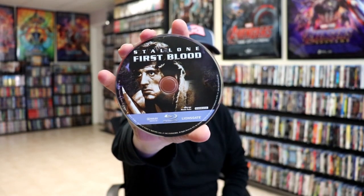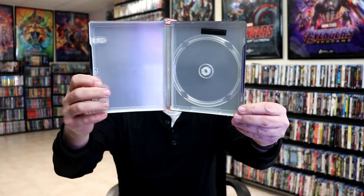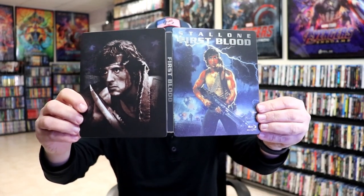It does come with a digital code. And we have our Blu-ray disc with some disc art. There is no inside artwork, which is a shame. But overall, this is a really nice looking Steelbook, and I'm really happy with this particular Steelbook release.